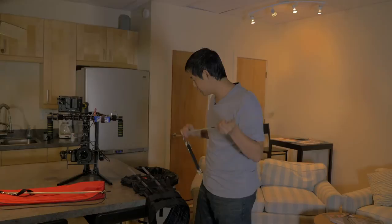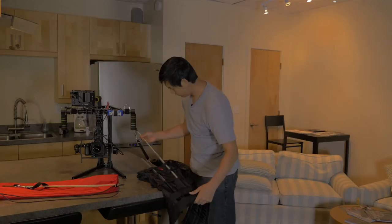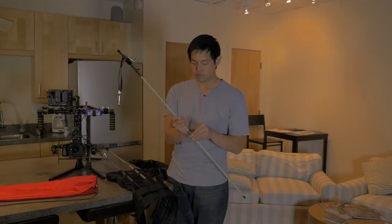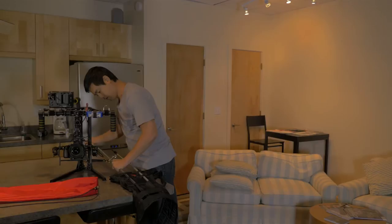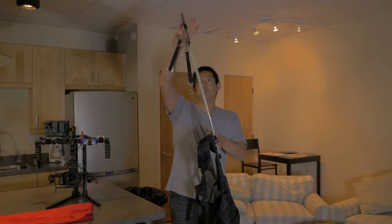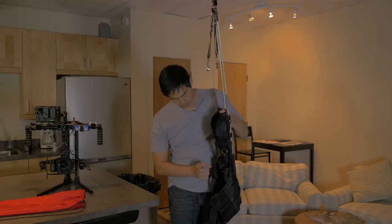These rods hold the more bendable support rods. You simply screw the two pieces together, put on the vest, and now you have two support rods that will be able to handle pretty much the entire weight of the gimbal.